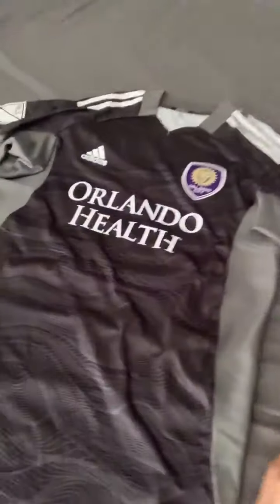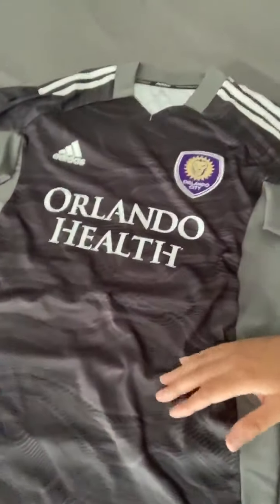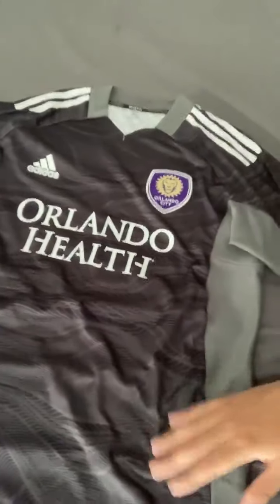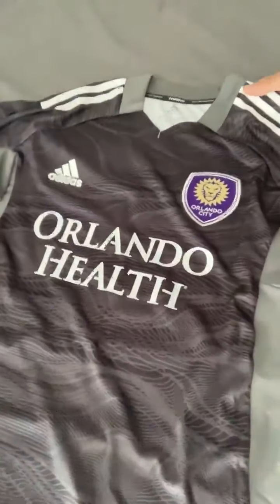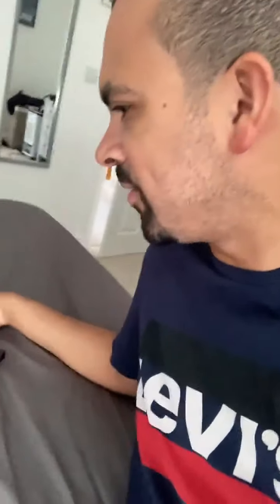This is the one that the Orlando City goalkeepers Pedro Galese and Brandon Austin — before he returned on loan — have been wearing at home. It's the black, or should I call it more of a charcoal gray design. We've also seen the goalies this year at Orlando suit up in a yellow and blue design, usually worn on the road, but this is the one they've been wearing at Exploria Stadium. Let's take a closer look.